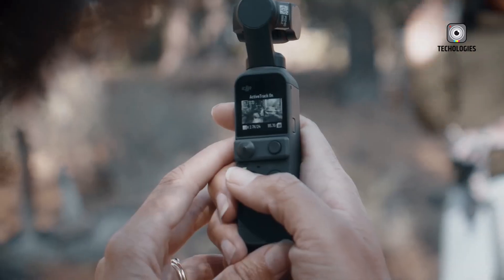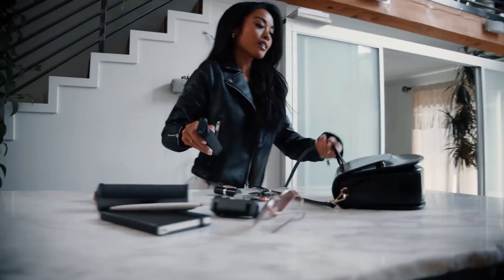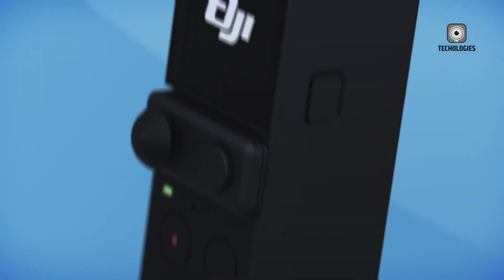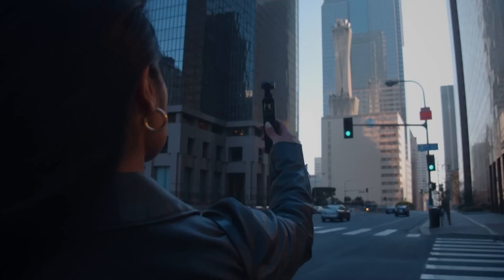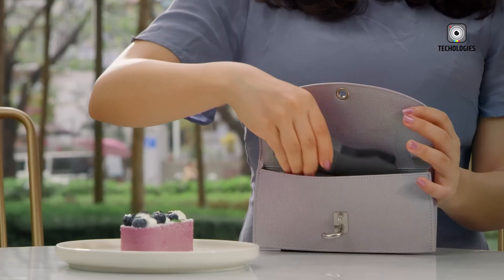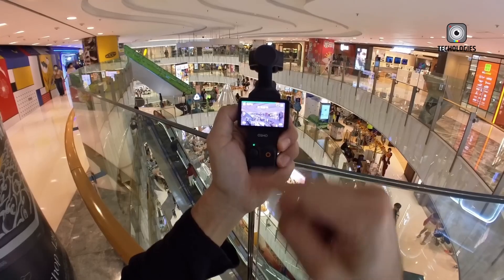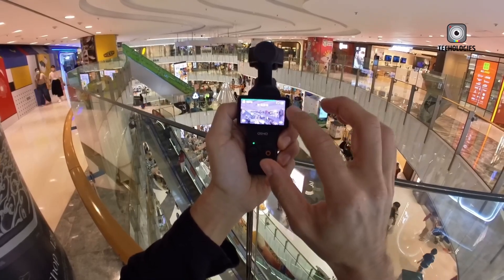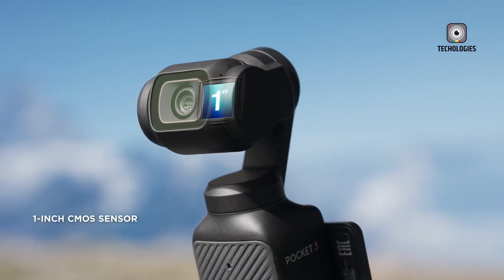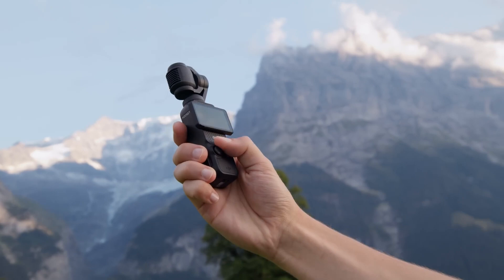The DJI Osmo Pocket Series has revolutionized handheld cameras by combining gimbal stabilization with top-tier 4K technology, all within a compact and user-friendly design. These devices have become essential for vloggers, travelers, and content creators who want to capture stunning, high-quality footage on the go without the bulk of traditional camera gear.